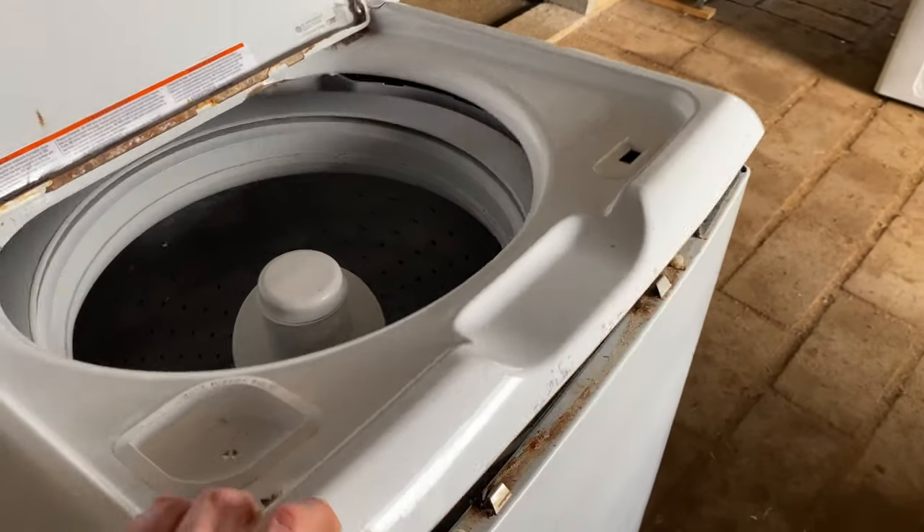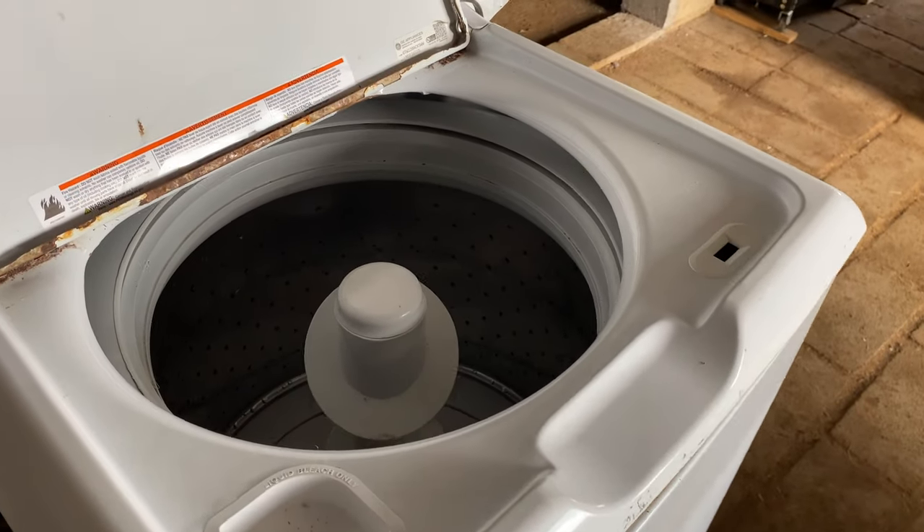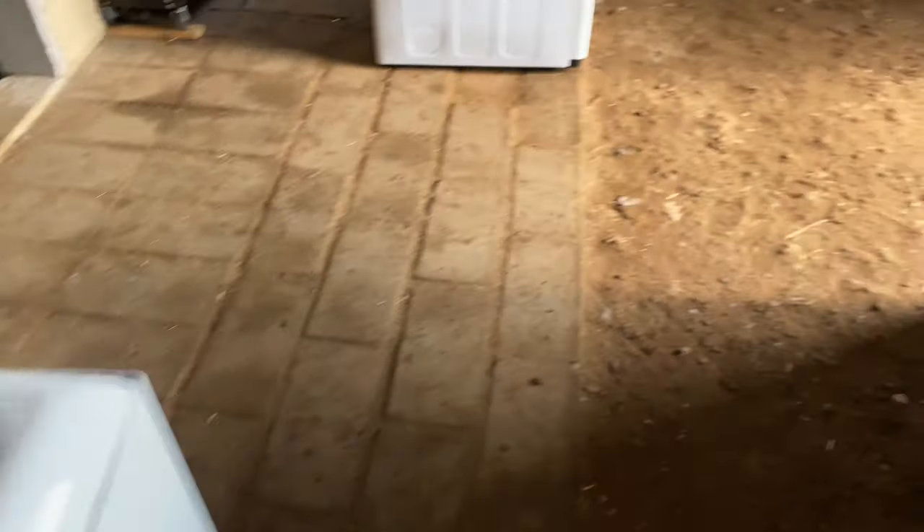I put a new child lock in this washer last night. Seems to be functioning. We're going to test it with some clothes, and if it all works out, we're going to give it a good paint job.